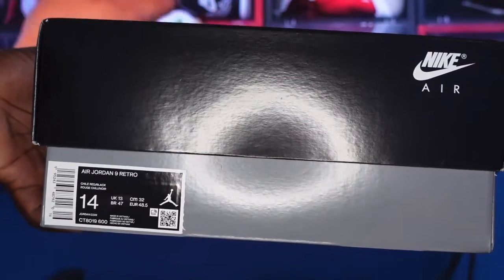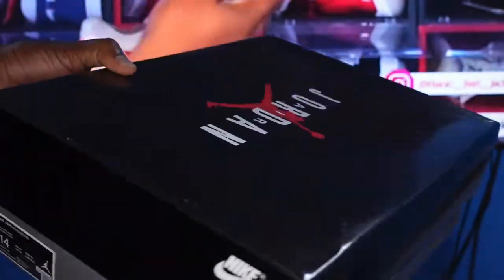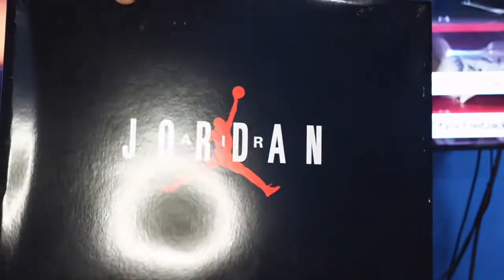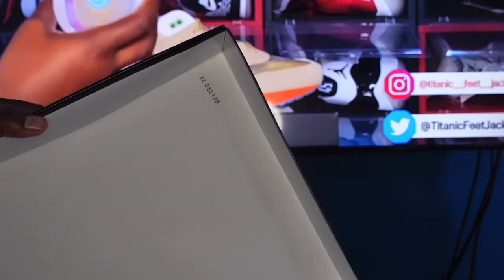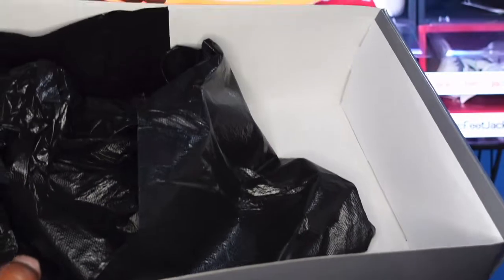Here's the box — take a look at the box label. It says Air Jordan 9 Retro, color Chili Red Black, size 14. The retail was like $200 I believe. You have your Nike Air branding on both ends of the box, and you can see your Air Jordan logo on top. Looking inside the top, you can see that lock stamp right here — red lock stamp 1-28-21. I'm curious what those last digits mean. You got your black tissue paper inside.